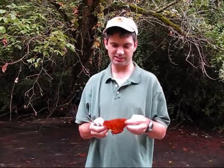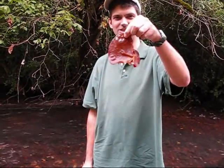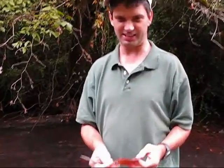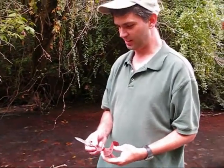What we have here is a Judas ear fungus. Why do they call it a Judas ear fungus? Because it looks like an ear. It's named after Judas in the Bible because of the kind of trees that they grow on — down trees or other kinds of trees.